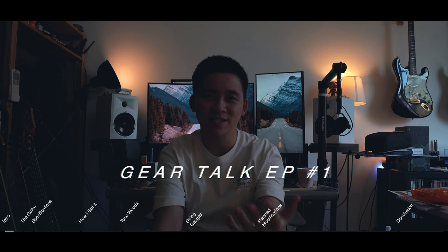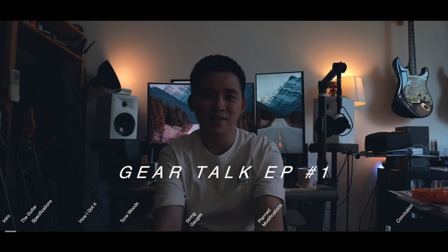Hey, what's up, my name is James and welcome to my YouTube channel. I know this is a little bit of a different video than you're normally used to seeing from my channel, but I did want to start a little series called Gear Talk where essentially we talk about gear, whether it's the different kinds of gear that I use or just thoughts and perspectives on gear.